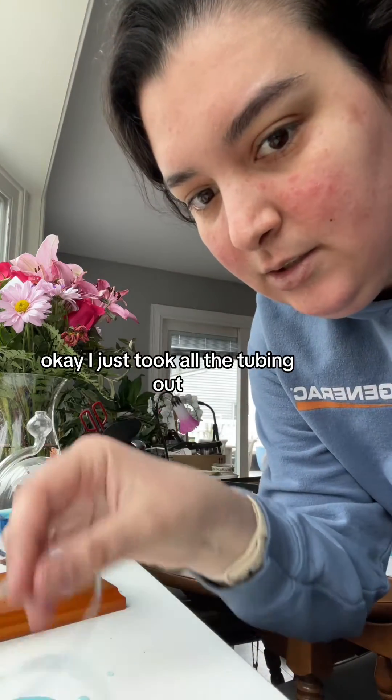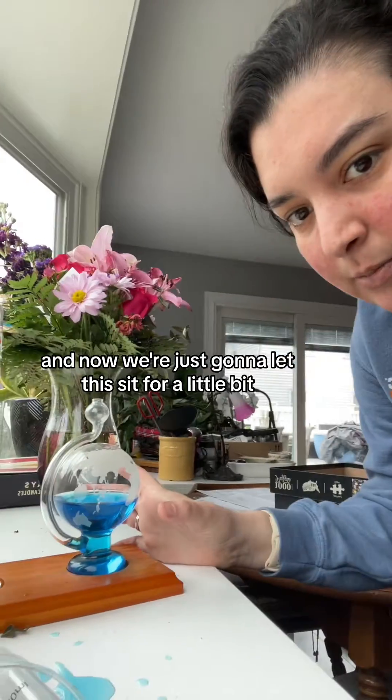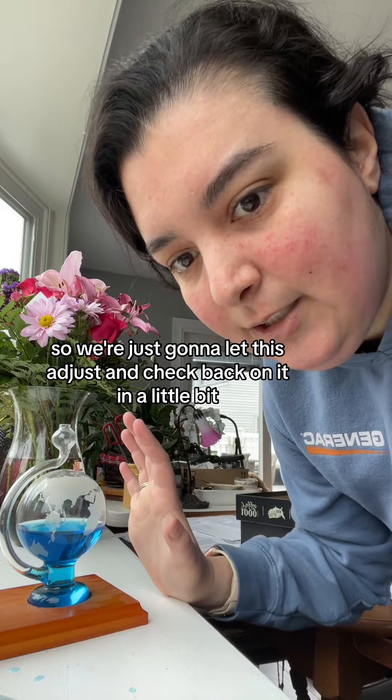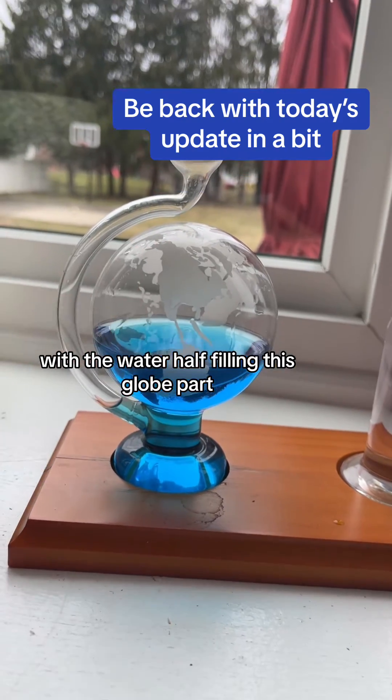I just took all the tubing out, but I thought I was filming and I wasn't. And now we're just going to let this sit for a little bit, because you can see the water is even lower here than it was before. So we're just going to let this adjust and check back on it in a little bit. But this is definitely more what it should be looking like, with the water half filling this globe part.